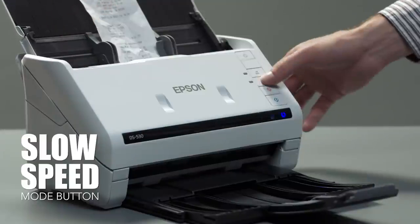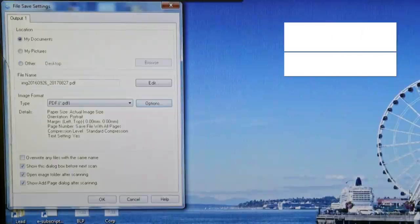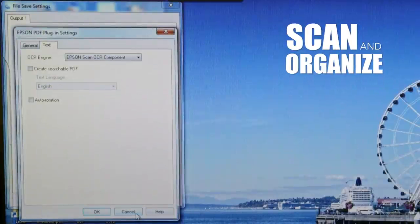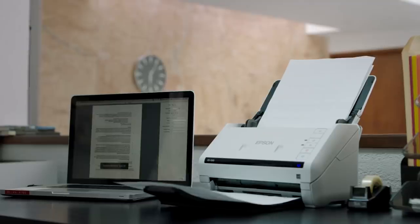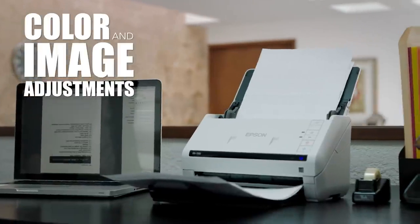Use the slow speed button for those delicate, thin, or wrinkled documents to prevent tears. It includes OCR software for generating searchable PDFs or scanning into editable formats. Use the autocrop, blank page, and background removal for clear and precise document quality.